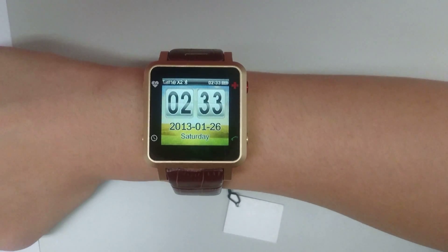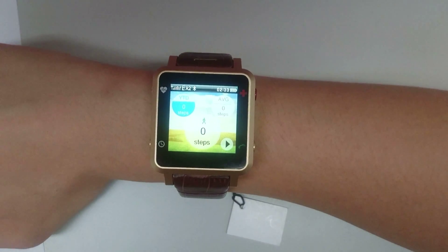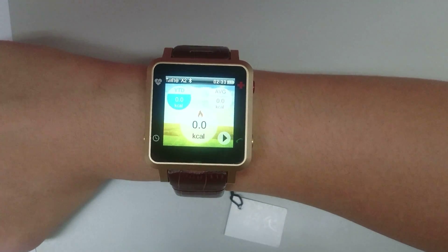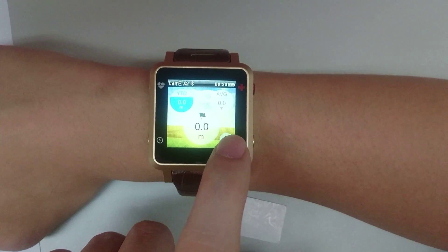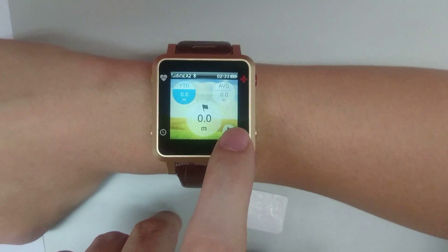From the main menu, swipe down and you will reach the step counter. Apart from the step counter, we also have a calorie count and a distance count. When you press the play button, it will start counting the distance the wearer has covered.